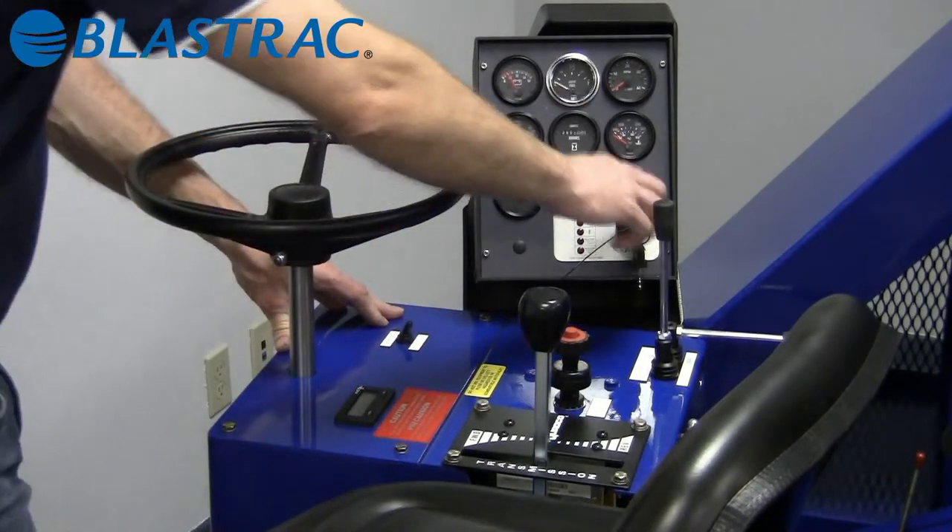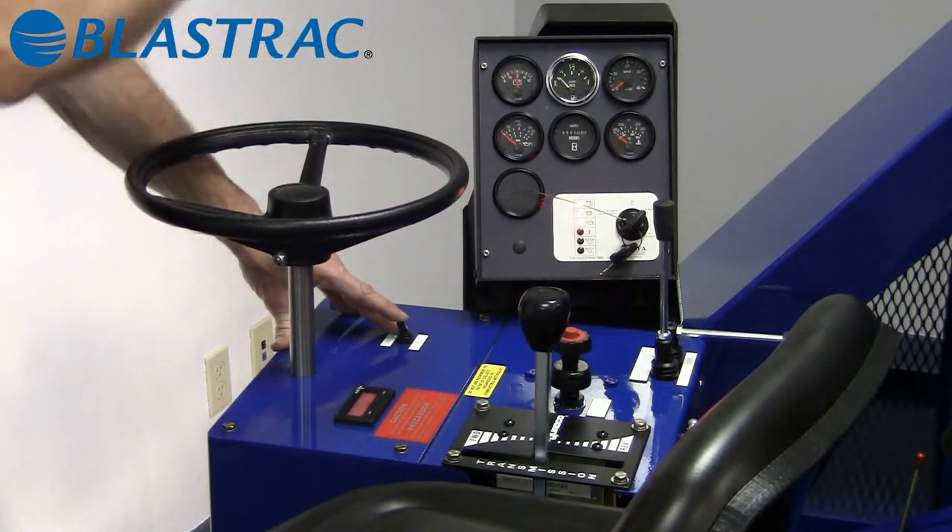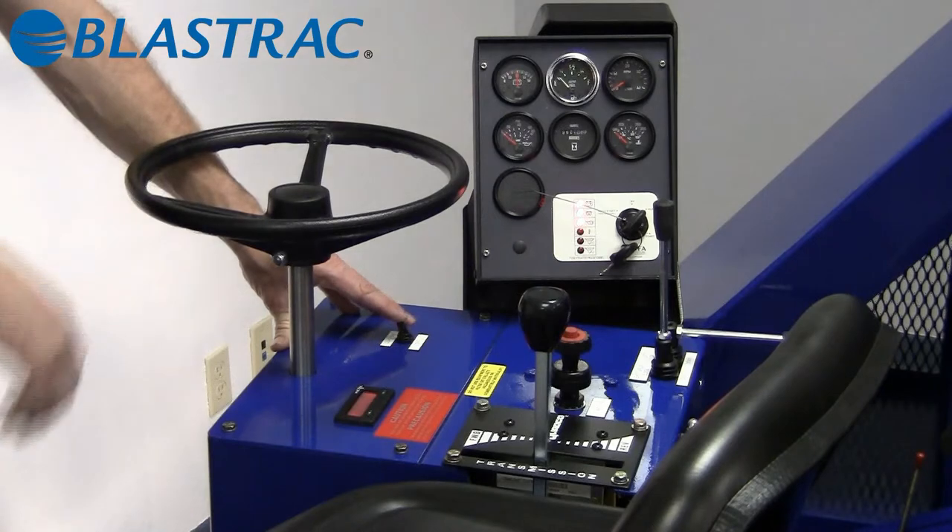We also feature a nice light package on the 116DB-4 operated by a switch. This operates your blast light as well as your side access lights and rear light.